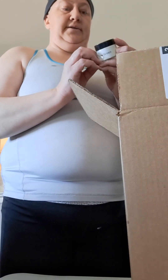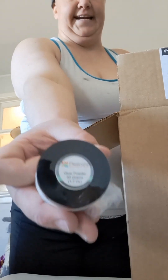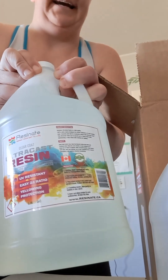First, we have one yellow and green glow-in-the-dark powder from Resonate. Next, we have, count them, one and two Moopy bottles of UltraCast resin from Resonate.ca.